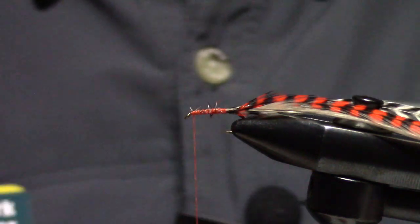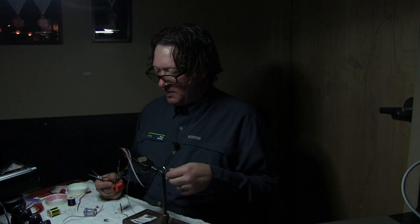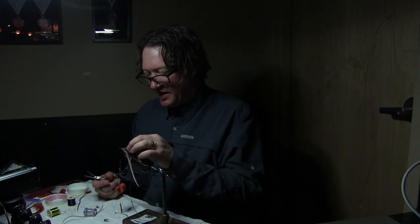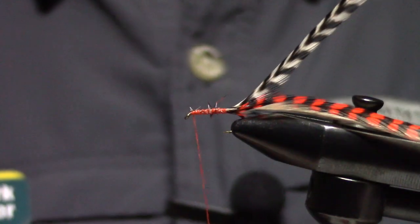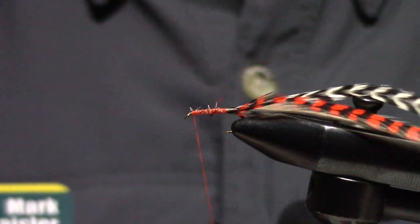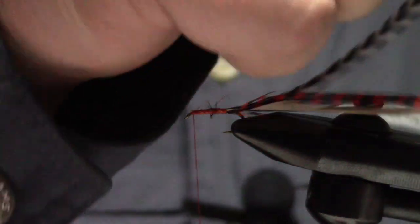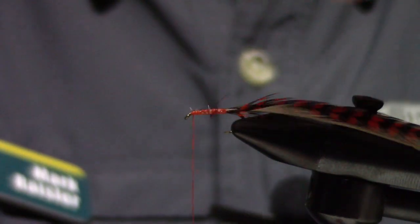I've tied in those three hackles: I've got an orange-dyed grizzly, a medium dun, and a grizzly. This fly is pretty neat to tie because the only hackle of these three that really needs to be sized is this grizzly, and I will show you why. You could tie them in from the tip as well — a lot of guys like to do that.